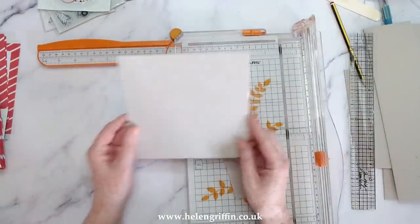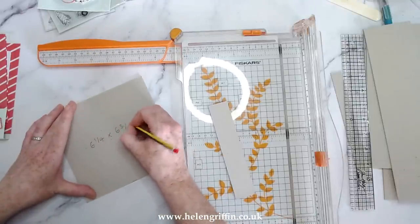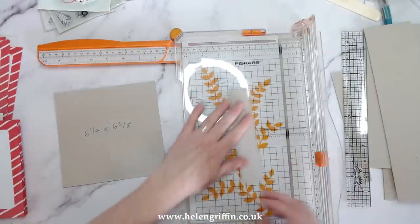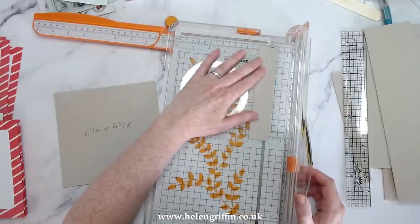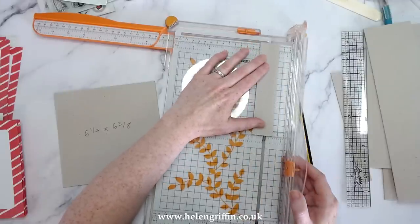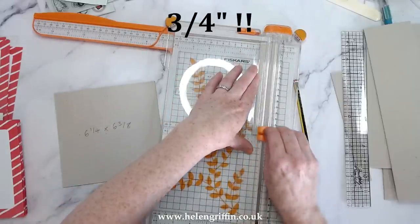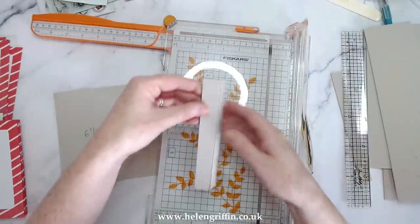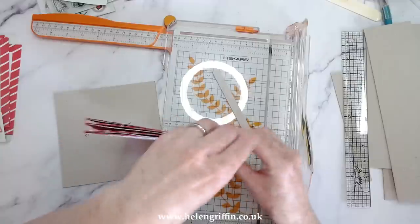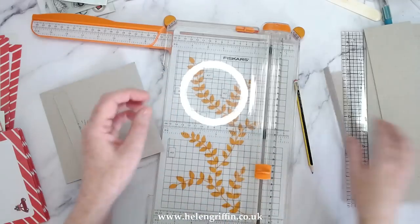Okay, so I have that. I'm going to write this down: six and a quarter by six and three eighths. I'm going to trim this down as well, making it three eighths of an inch. Using the grid really helps line things up. This is going to expand, so we have plenty of room for expansion. Let me get these cuts done and then I'll be right back.